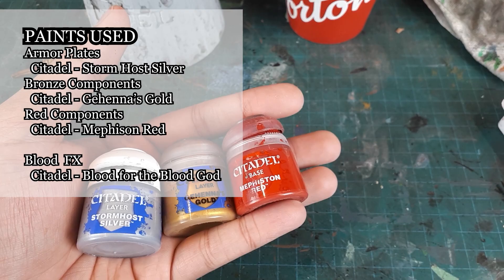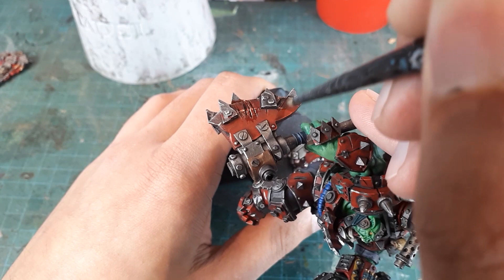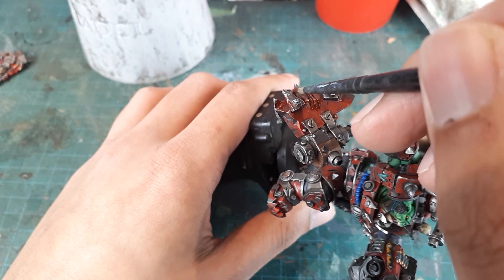And now for the finishing touches — some edge highlighting and some special effects. After all these steps are complete, all that will be left to do is give this model a protective varnish and put him on a base suitable for a prime orc.